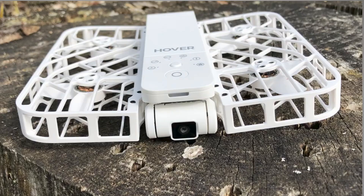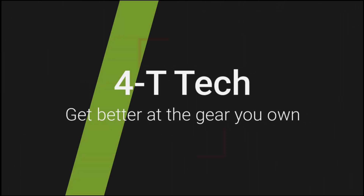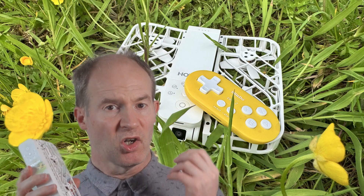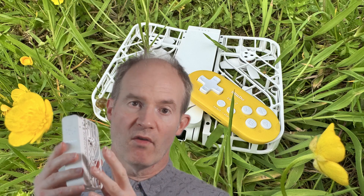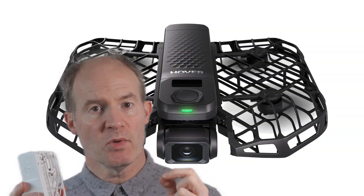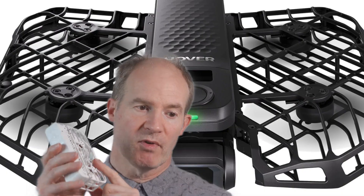In this video I'm going to tell you about 10 mistakes you should avoid when using your Hover Air X1 drone. This is going to be of particular interest to newcomers and first-time users of this little selfie drone. Now, first, a lot of these mistakes mainly apply to this very first version of the Hover Air X1 and not to the new pro versions, which address a lot of the shortfalls of this cheaper version.